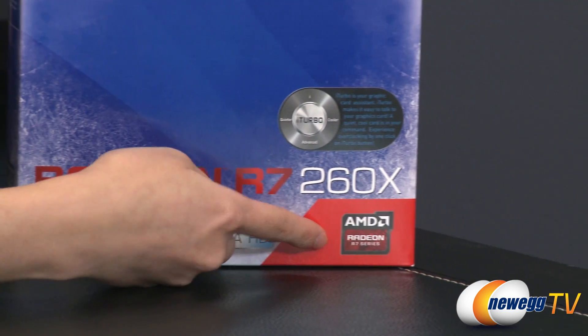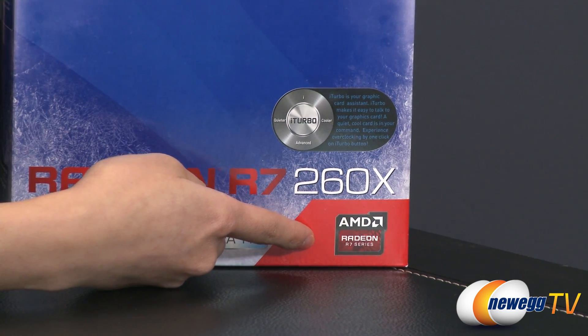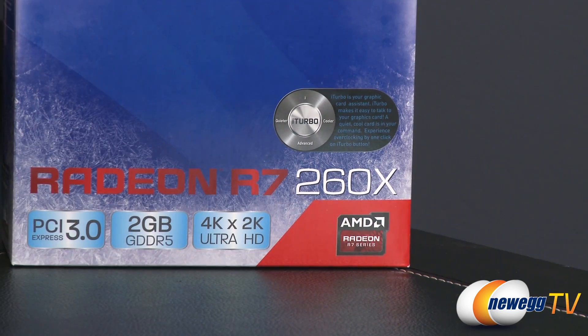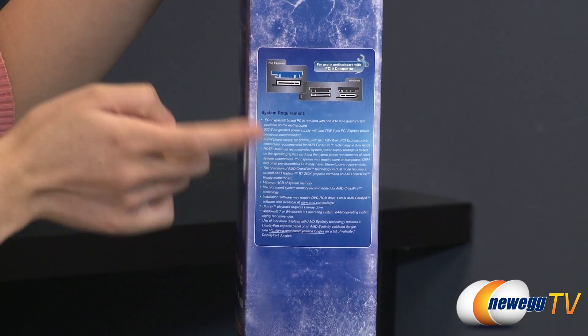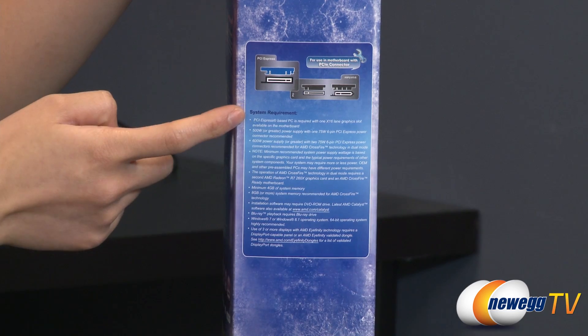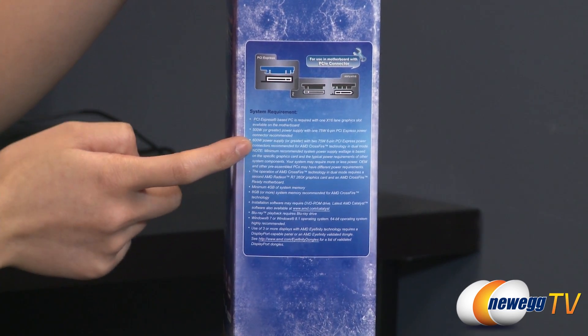You also get a 28nm Bonaire silicon graphics processor — the AMD Radeon R7-260X GPU — with a core clock of 1100MHz. If you wish to run this card, you'll need a power supply of 500W or higher. For a dual card setup, 600W or higher.